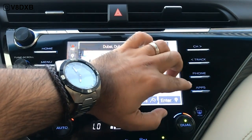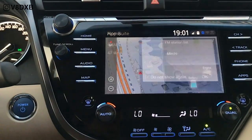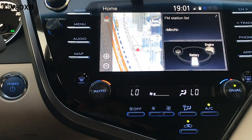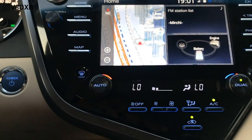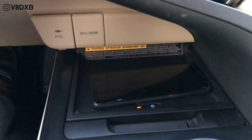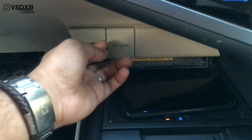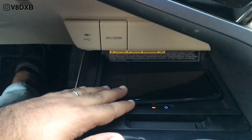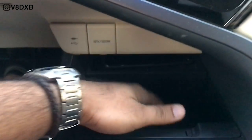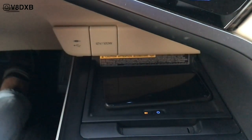You've got your channel, track, phone and apps that you can connect in, plus mirror link. Down here you've got a USB and AUX, plus a wireless charger, which is great. This area also slides out revealing more storage, and you can slide it back in with your phone hidden. Push it again and the phone comes out — really well done.